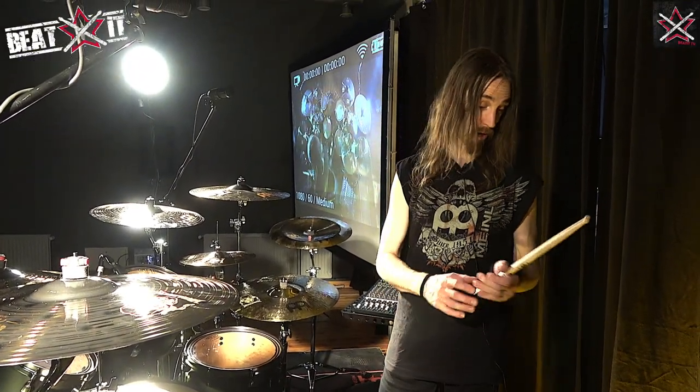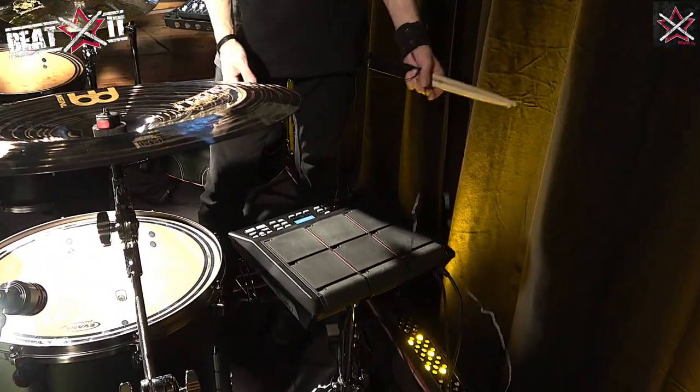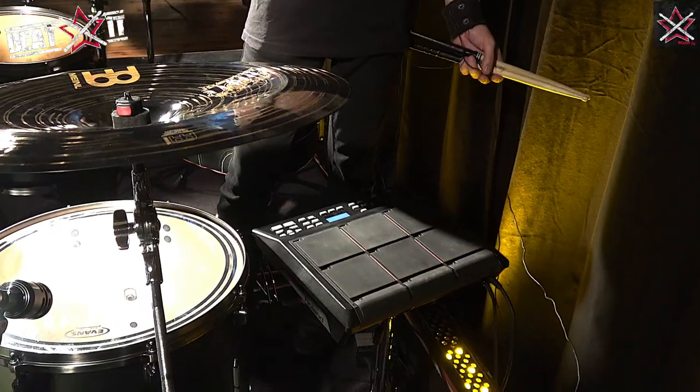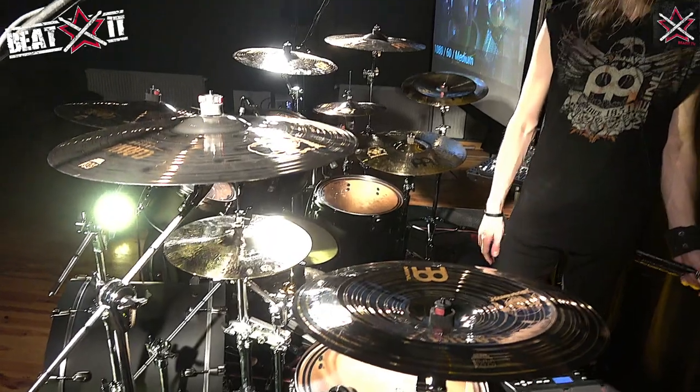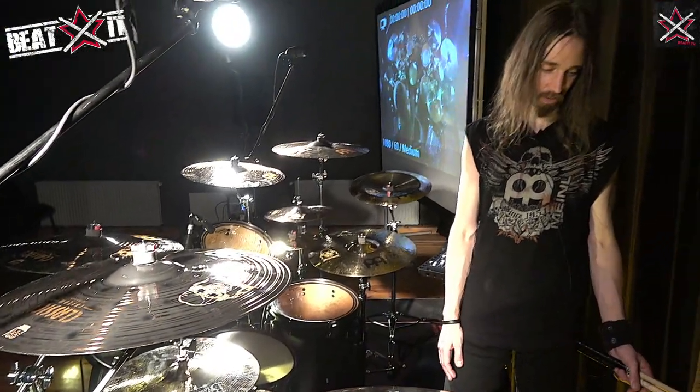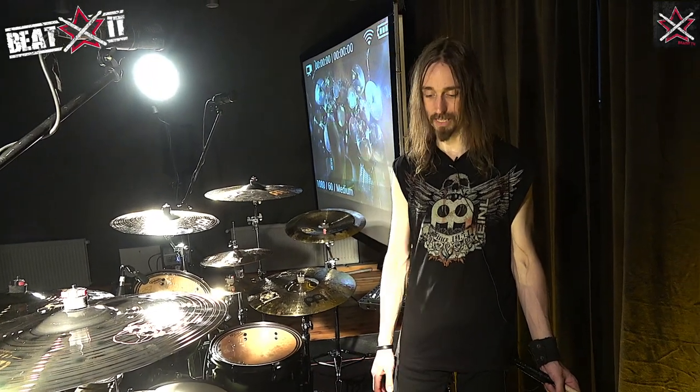I'm also a Roland endorsee, and I use the SPD-SX sampling pad, which you can see here, and I use it on clinics to launch my tracks. It's a new acquisition but it's really great — I'm really enjoying working with it, it's easy to work with. I also use Roland V-Drums at home for practicing, rehearsing, some recording, etc.